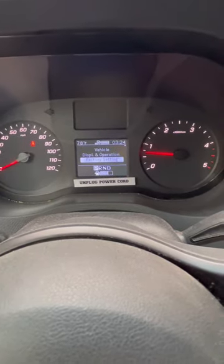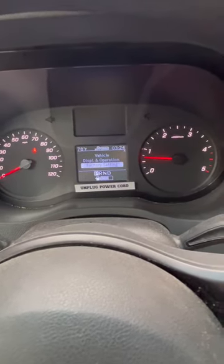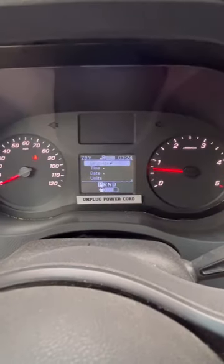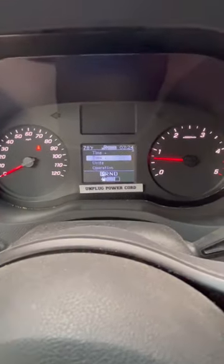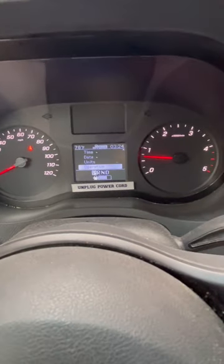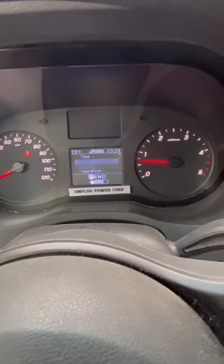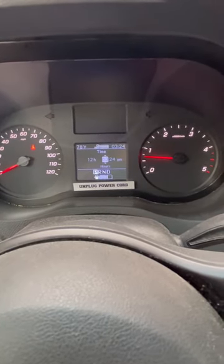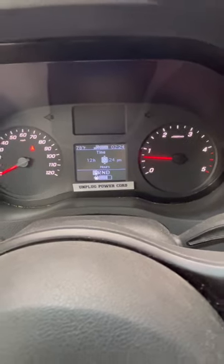Scroll up or down to get to Display Operation, press the mouse again, then scroll down on your mouse to Time, press the mouse again, go over to Time, and press the mouse again. And you should be all set.